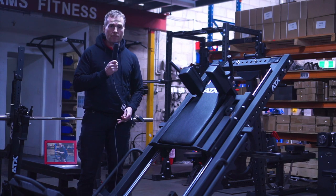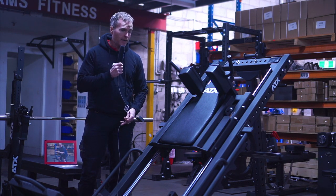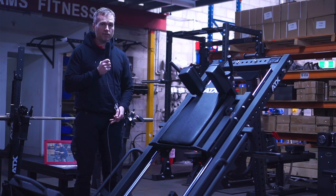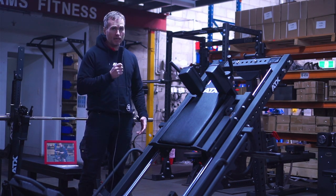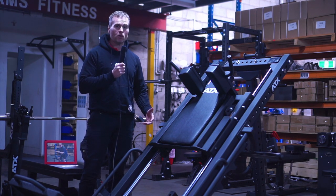It was very heavy duty, very smooth, but ATX has really outdone themselves with this new version and they've made it even better. Compared to the old model, you are getting a lot more for your money.